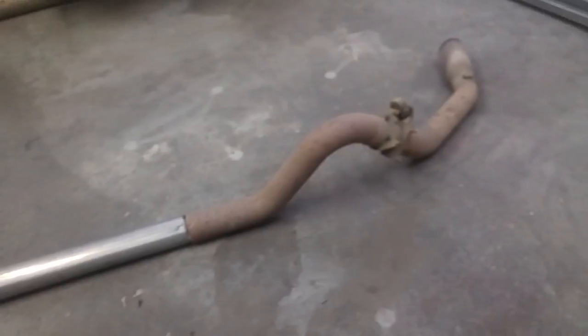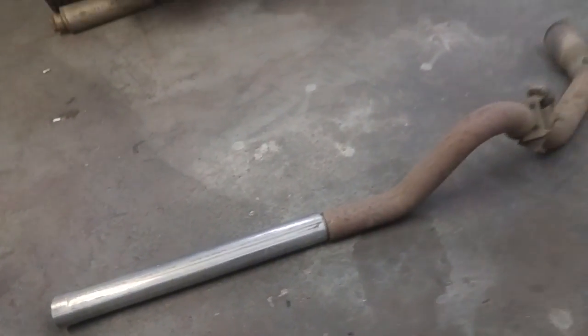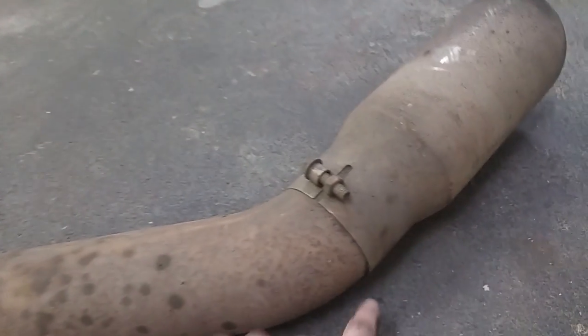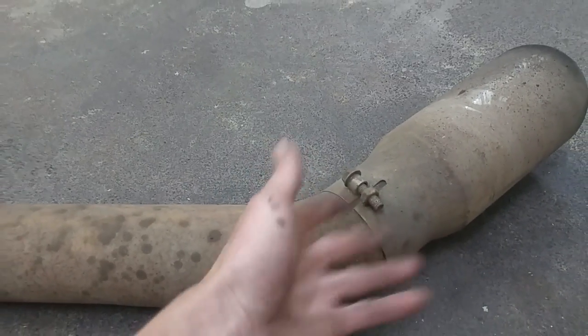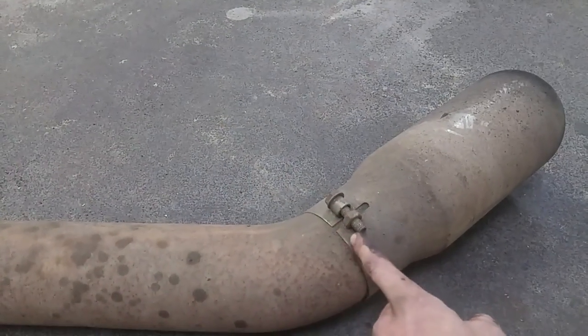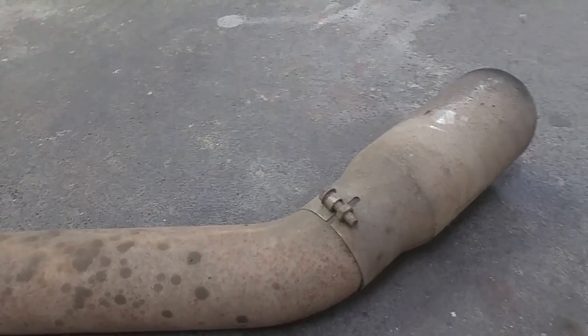Four inch all the way. I'll just weld this here and I got this end expanded so I can fit it over the existing pipe and just put a clamp there, because you need to be able to pull the exhaust apart - makes it easier pulling it out. Back here, they've put tacks on here so I can't just unbolt it and take it off. So I think I'm going to cut it just on the other side of the tack and then try to get the pipe out from inside. I should be able to reuse that tip.